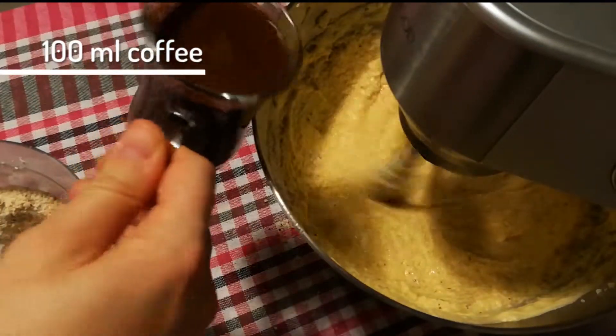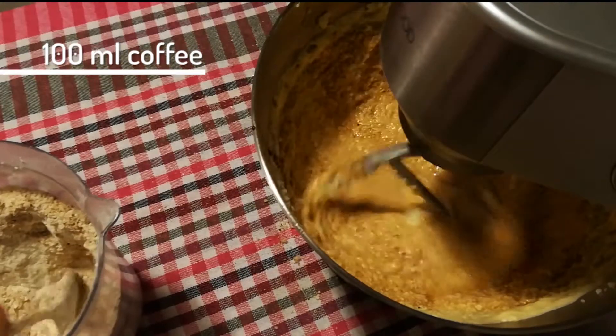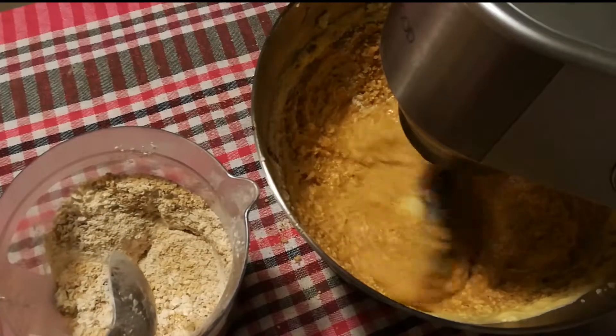Then finally you can add 100 milliliters of strong coffee. I use Turkish coffee as that is the strongest I got at home — I made it beforehand and let it cool off.